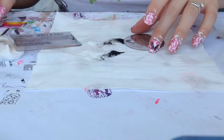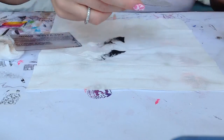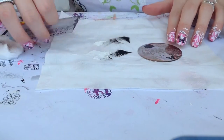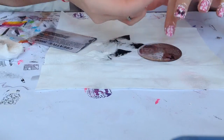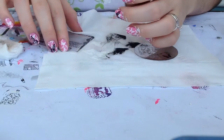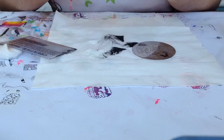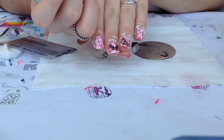Lastly, for my ring finger I'm going to be using this design over here. Add the polish, scrape off, pick up — and here you have it perfectly. I'm only going to take off what I don't want, and now I'm just going to transfer it onto my nail, just like this.